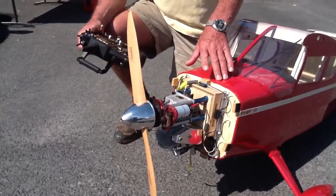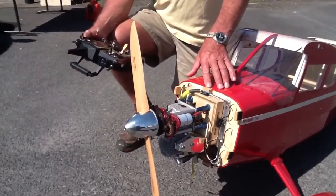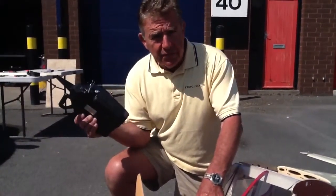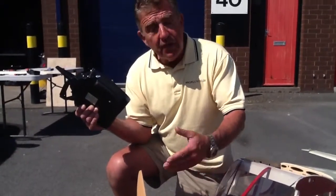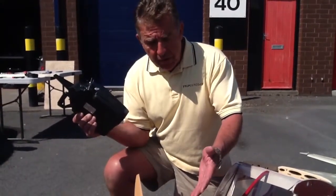So the relay is plugged into a redundant channel or a spare channel on the receiver, so we can start the model via the transmitter. No fingers in the way — very safe, and apart from the fact it looks really cool, here we go with it.